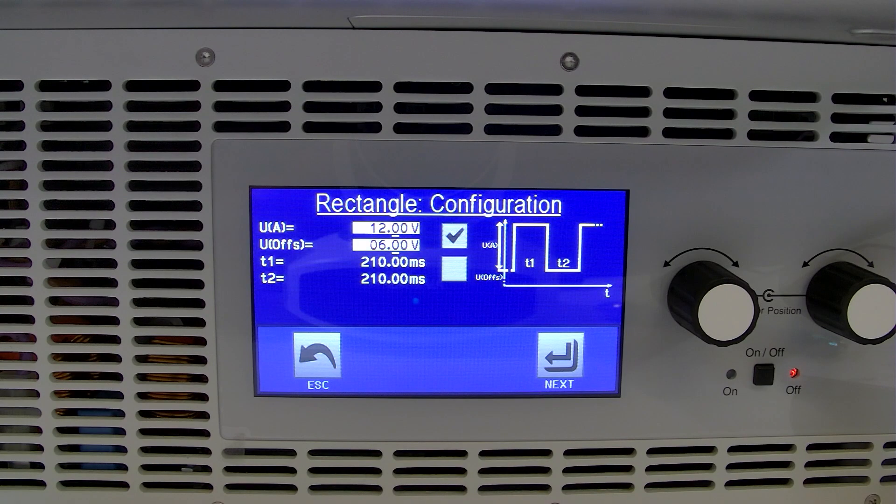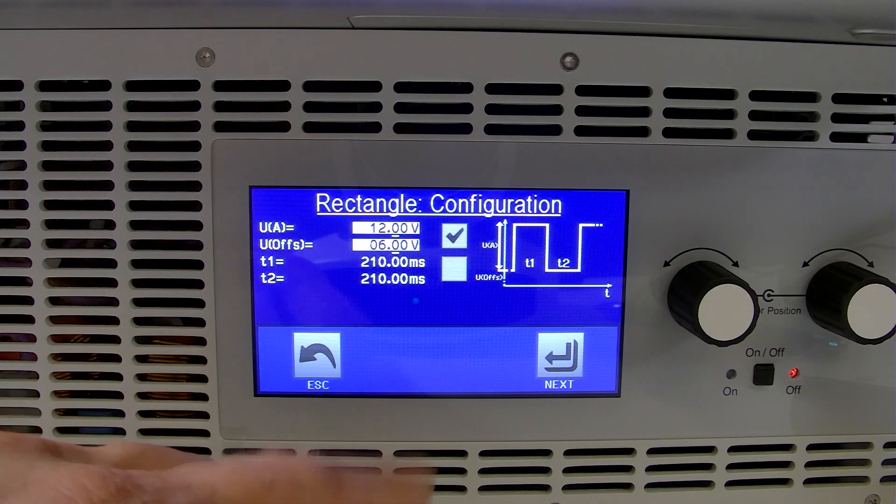In addition to that, I'm going to show you a very quick setup for our rectangle waveform function, which is available on our PSBs, PSIs, EL, and ELR products. So if we go over to our PSB, we've got our rectangle configuration already kind of set up.